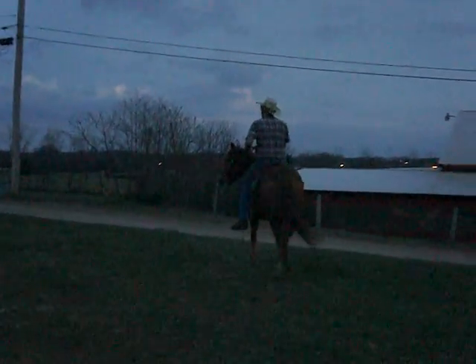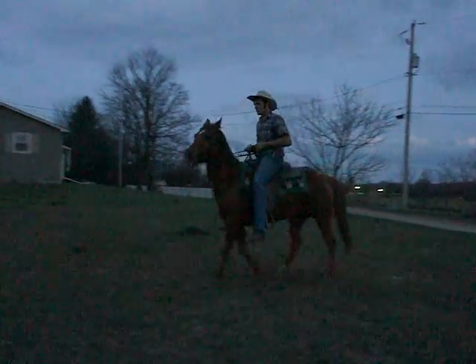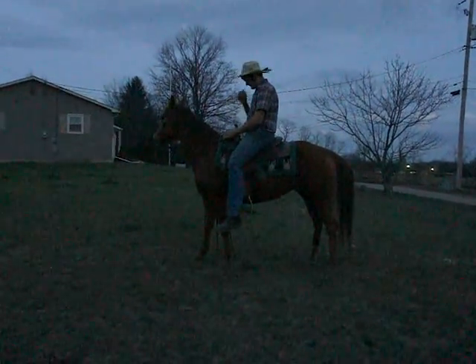She goes right — walk, trot, canter — push button transitions. Comes back to a nice slow walk. Nice horse. Great job. Thank you.